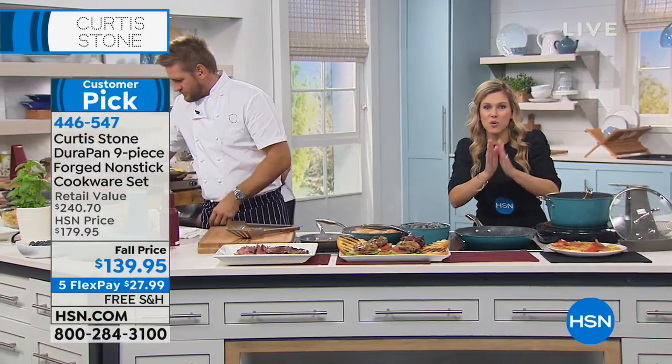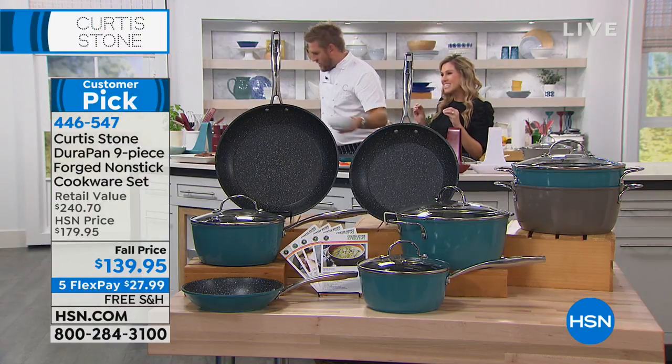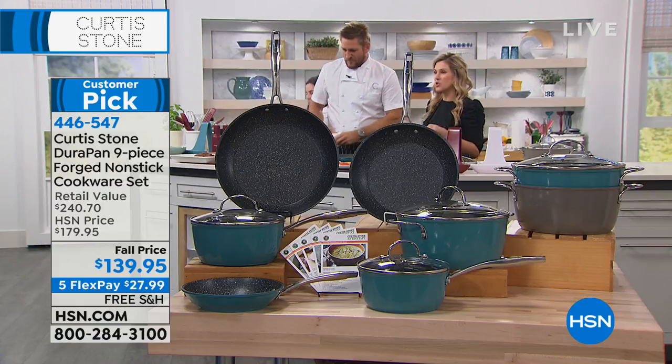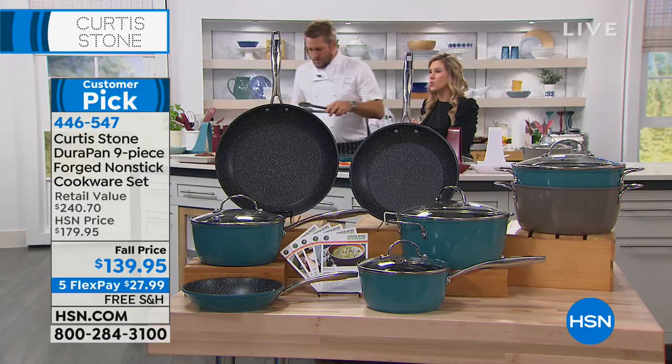Here's a quick update for you. As I promised, black is completely sold out. No more black. We have 60 sets left in the stone gray — Chef's kind of signature color. So that's gonna be the next to sell out. This is the only airing. I highly encourage you, please give us a call and be a part of our show.